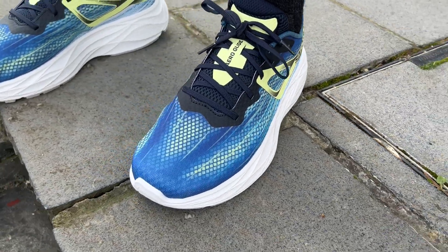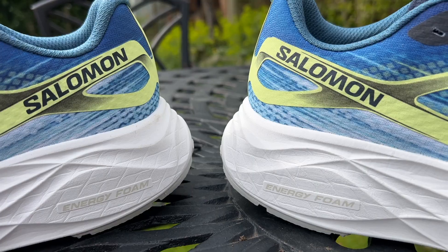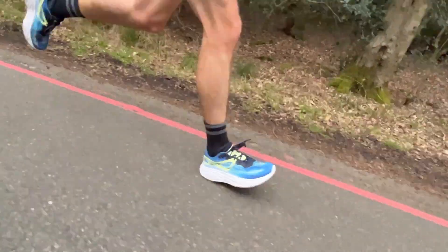I've done 50k in the Salomon Aeroglide, most of that easy running, including a long run of 15 miles. Overall I've enjoyed using it, but it's not a shoe that's really stuck in my mind or stood out for me in any real way. The midsole is comfortable, but it's not overly squishy or bouncy. It's got a nice, very balanced feeling underfoot — though it's also a little bit dull, it's fair to say.